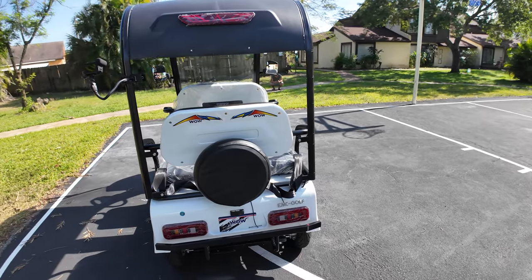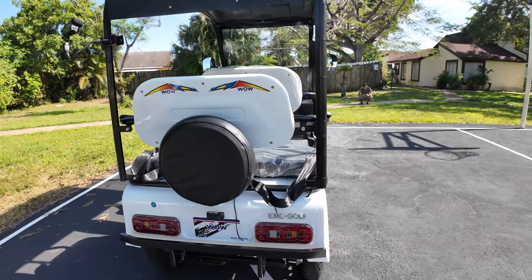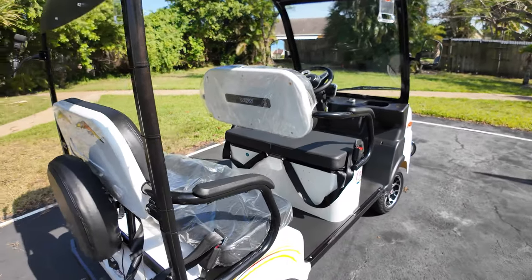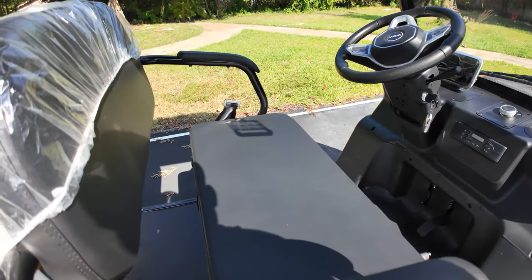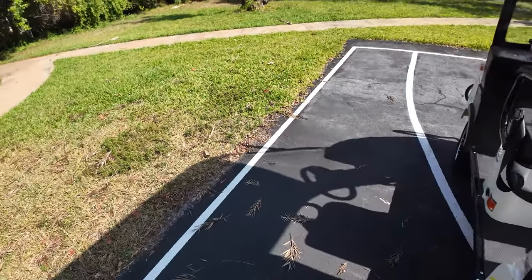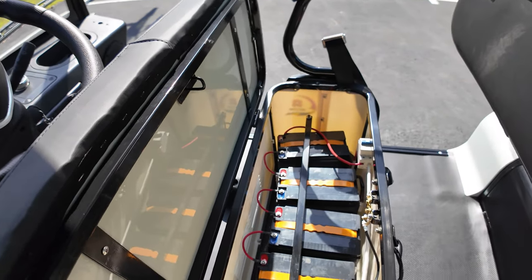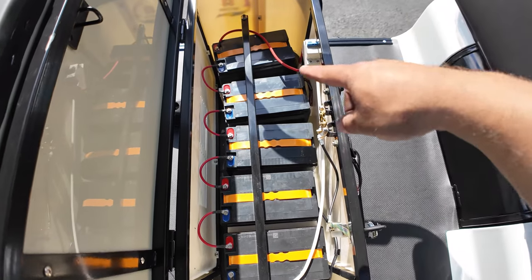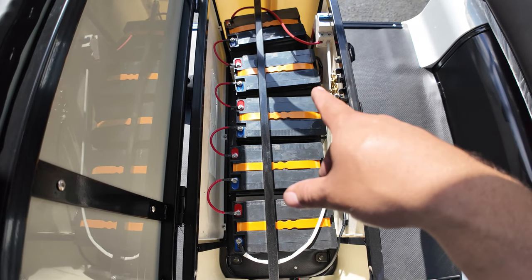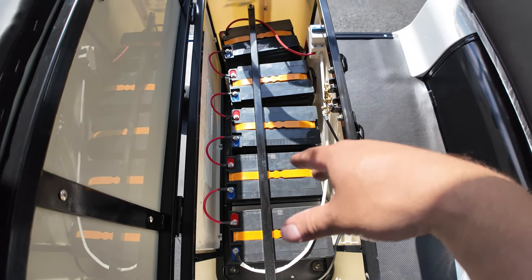There are a lot of options to change the wheels - they are quite thin. It does have batteries underneath the seat, which we have a key for. Let's go ahead and insert the key - there we go. This is the battery compartment: we have five 12-volt lead-acid batteries with 35 amp hours, so it should give you anywhere between 25 and 30 miles of total range.